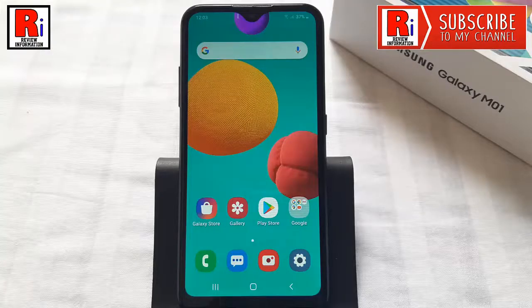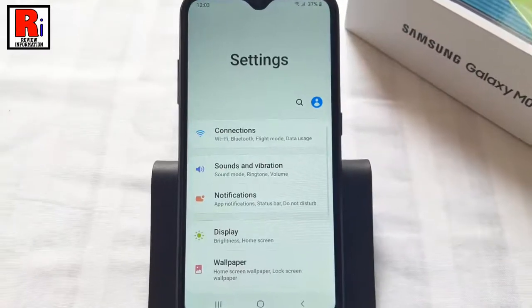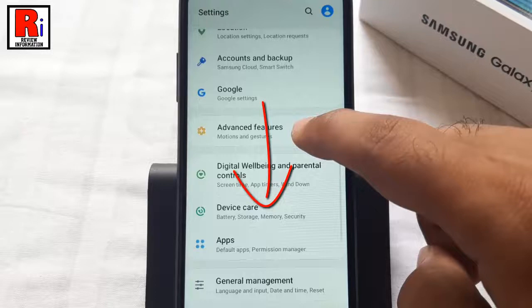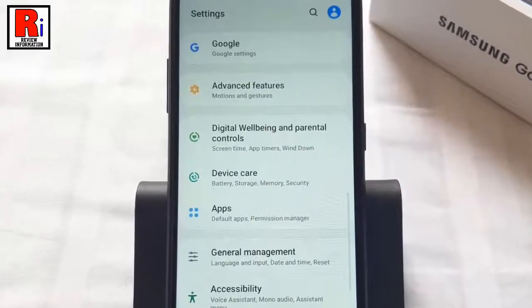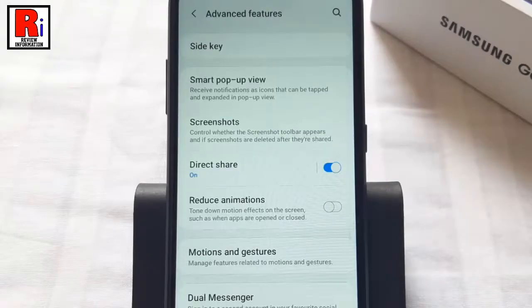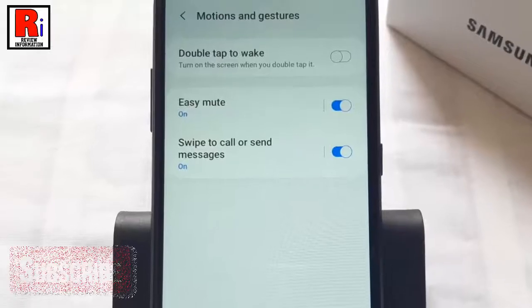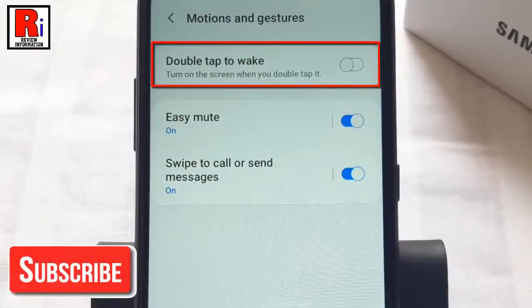To begin, open the Settings application. Scroll down and find Advanced Features. Tap on it. Now go to Motions and Gestures. Here you will find Double Tap to Wake.